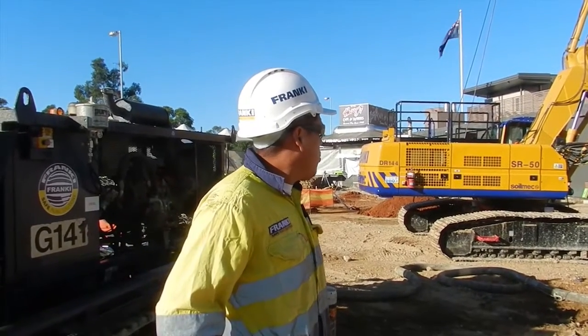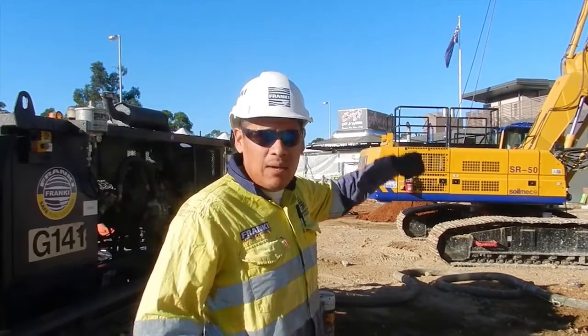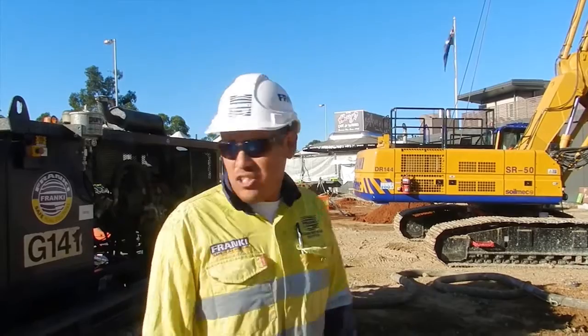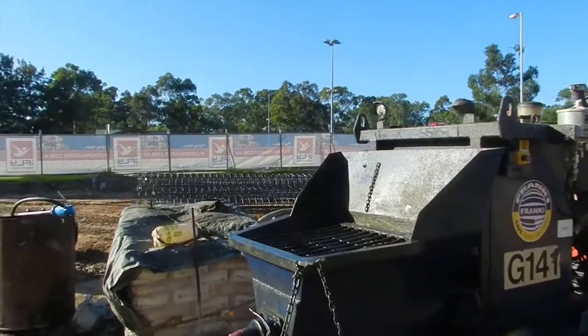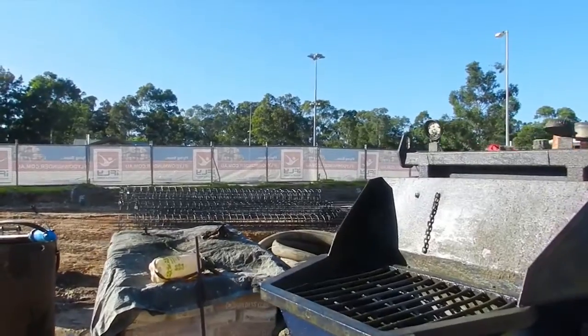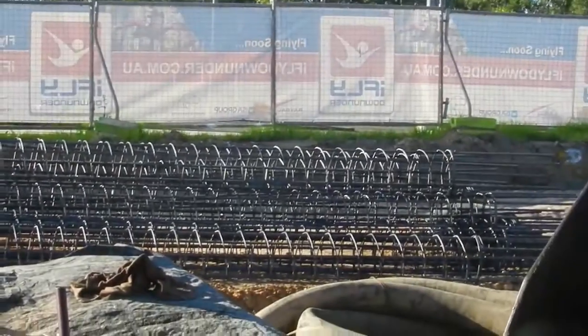Once the auger has come out, we get cages — just over there you can see a few cages. We put spacers around them, we pick them up with a chain and put them in the hole. That's pretty much a pile.